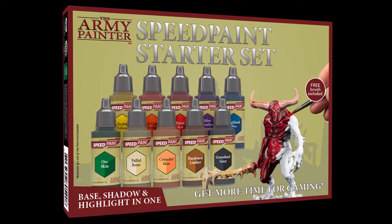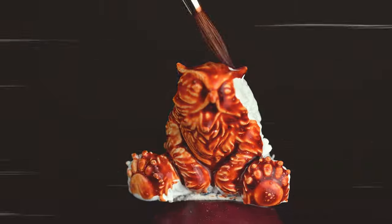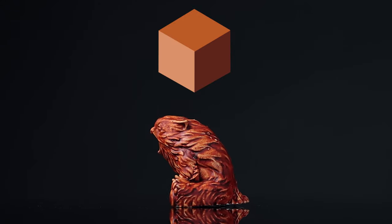The All-in-One Speed Paint by the Army Painter is truly a one-coat painting solution. Simply apply one rich coat of Speed Paint directly over a primed miniature and you're done. Speed Paint will leave that part of the model with intense shading, vibrant color, and a highlight effect in one application.